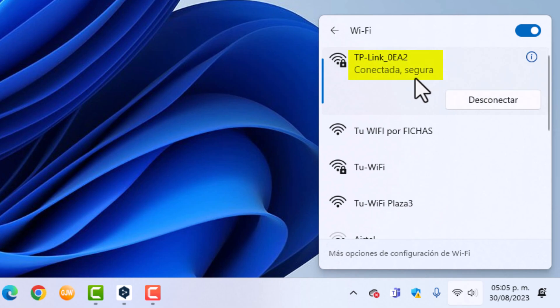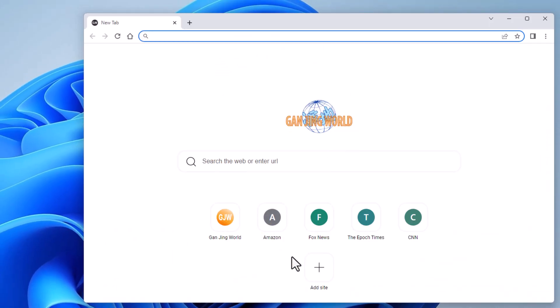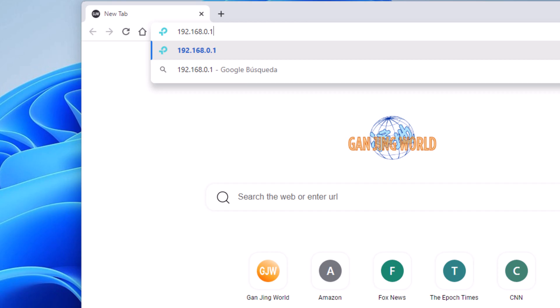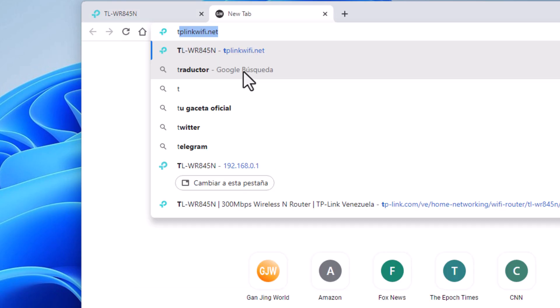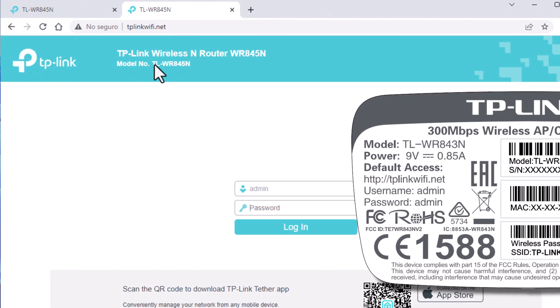Ready, connected and secure. I'm now connected, but it's in router mode, which is its default setting. I'm going to enter it using the Ganjing browser. Enter with 192.168.0.1 — and remember you can also log in with tplinkwifi.net, either of the two. The default password is admin, admin.